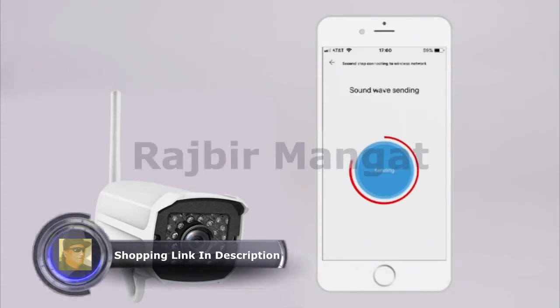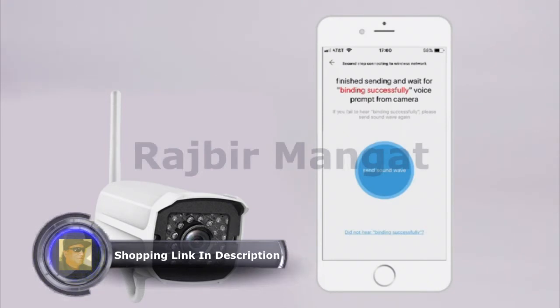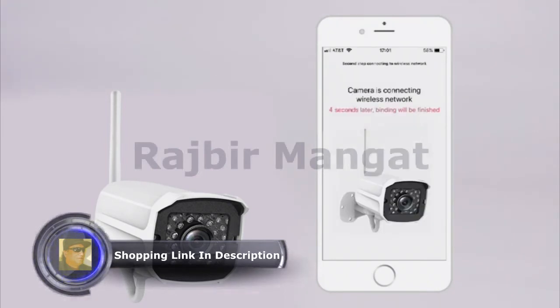Please wait while the Soundwave is sent. On Send, you will hear wireless network established from the camera. In just a few seconds, connection to the wireless network will be confirmed.